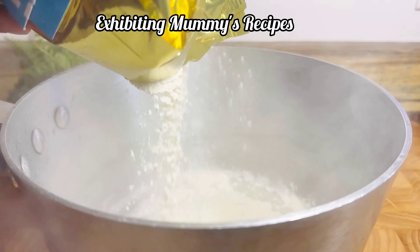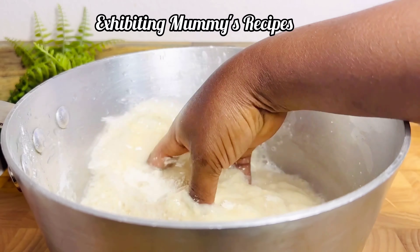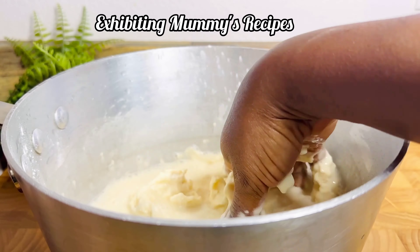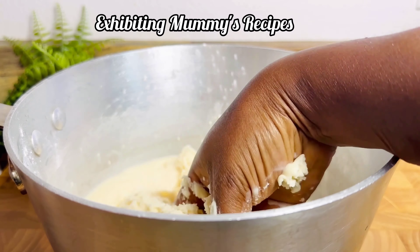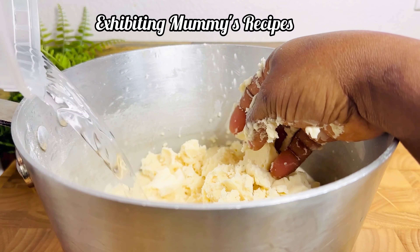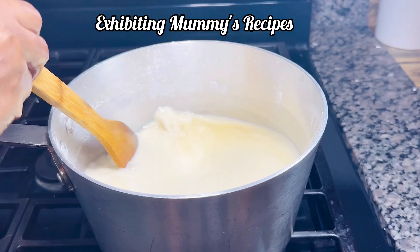I have my cooking pot here. I'm going to pour my fufu flour — use your favorite fufu flour, add some water, and then mix it until it becomes uniform. I've added more water and I will just put this on fire and then start stirring.